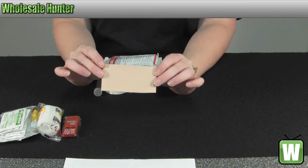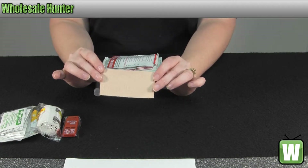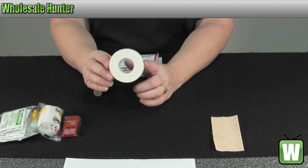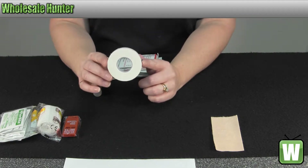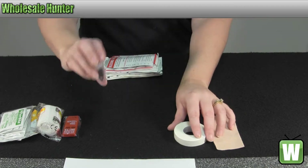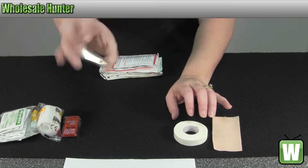First off, you have one Moleskin and it's 3x4. You have a roll of half-inch medical tape, which is 10 yards, and a pair of forceps or tweezers.